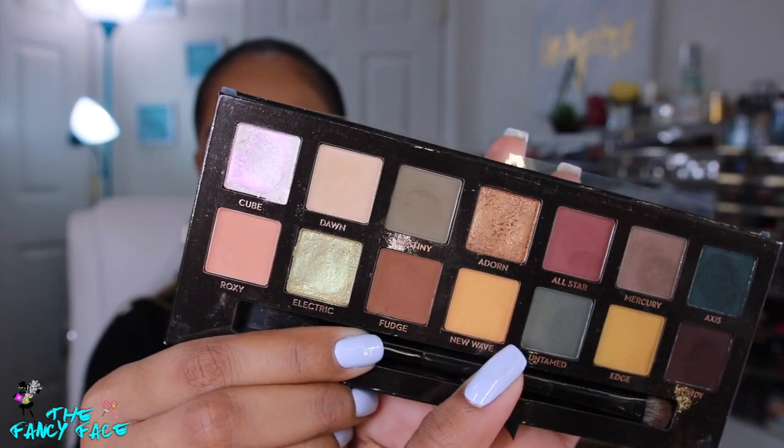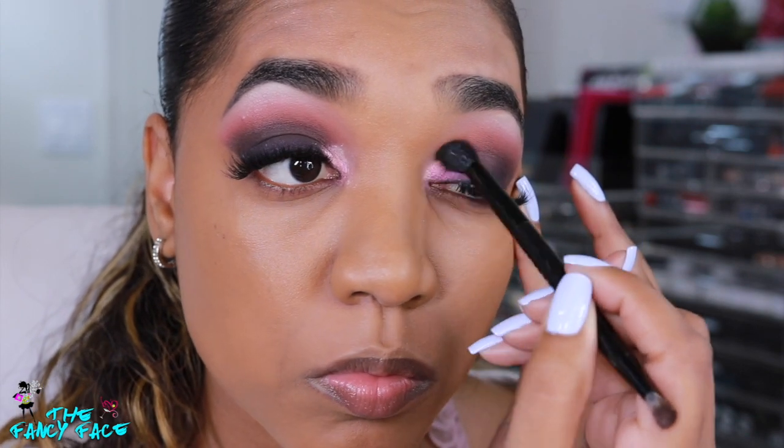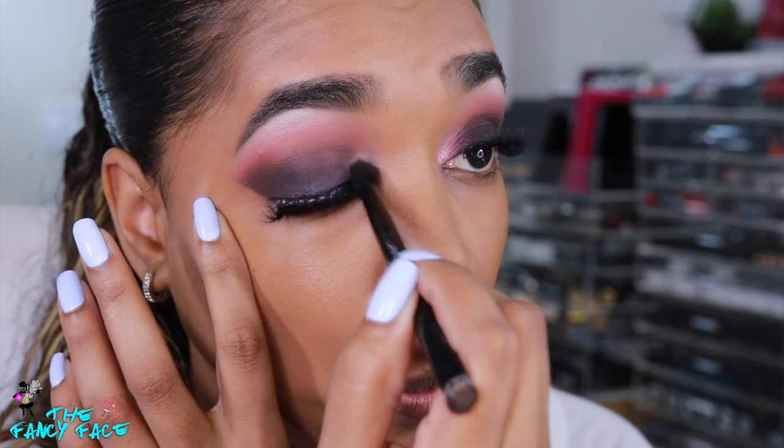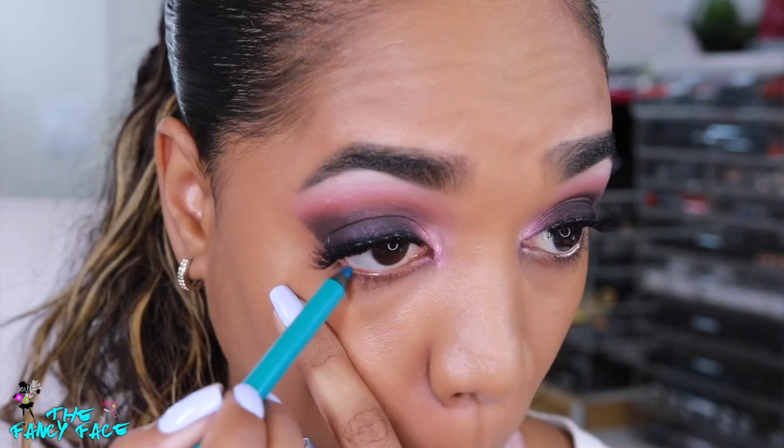For my inner tear duct area I'm using a shade from the Subculture palette — the shade Cube, which is a duochrome shade that looks white in the palette but actually comes off as a pinky hue once applied. It's mostly a very sheer shade. I apply that to my inner tear duct area and blend it out.